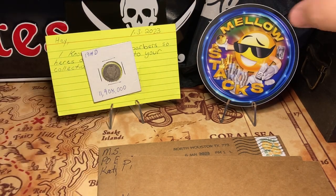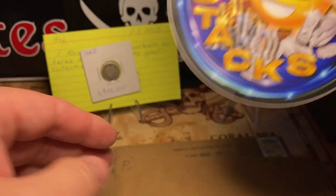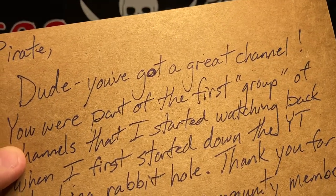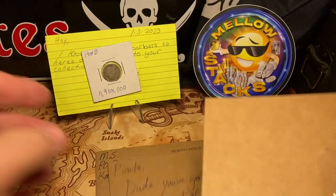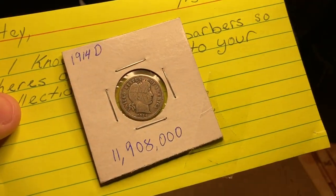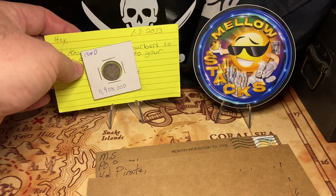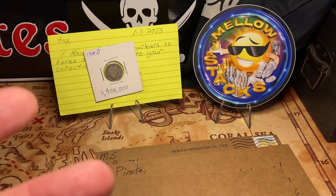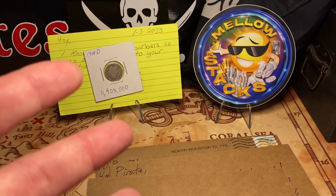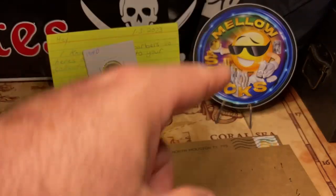Before I forget — shoutout to a couple of friends who sent me some mail call. Mellow Stacks — awesome new channel, check him out — totally hooked me up with a silver dime, which I love. Also shoutout to OCCC, Old Country Coin Collector, who sent me a Barber dime. He knows I love them and I am hot for Barbers right now. Appreciate the dimes, guys. Check these two out — great guys, love seeing the community jump in and put their take on things.